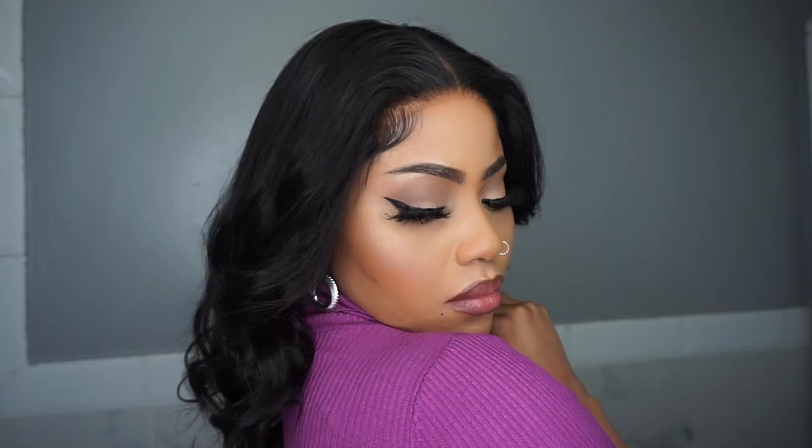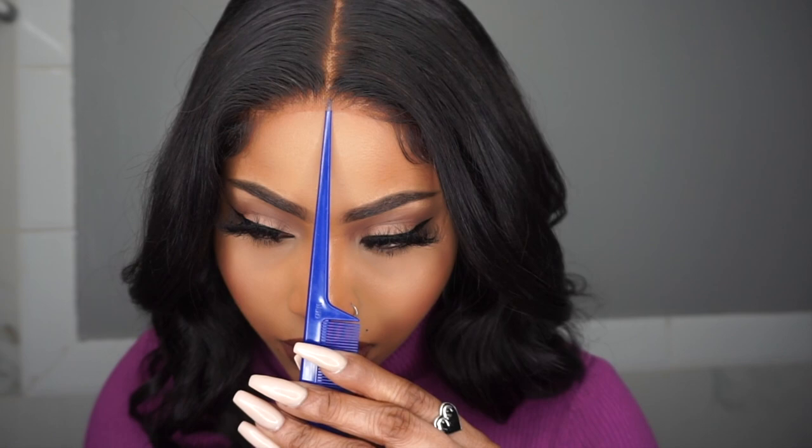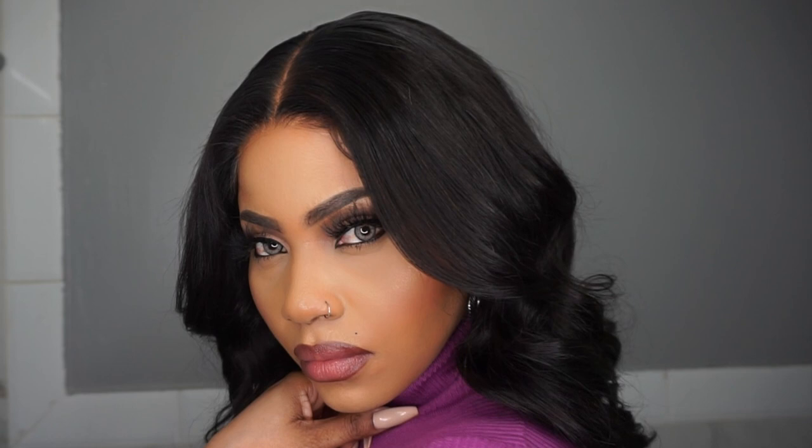Check out Love Me Hair — they have affordable wigs and there is a sale going on right now. I will put the link down below. If you found this video helpful, give it a like, a share, and drop a comment in the comment section. If you haven't already subscribed to my channel, please do so and hit that notification bell so you don't miss any new videos!